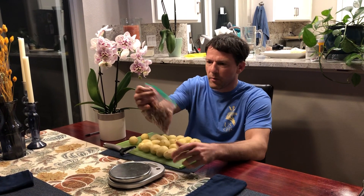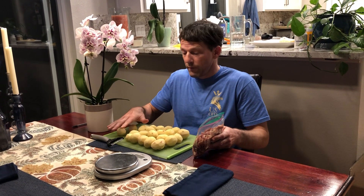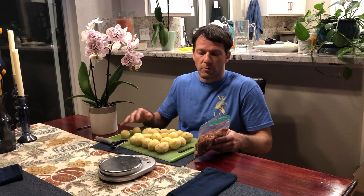That's after subtracting the bag, which was about 2 grams — so 188 grams for the skin, and about 1150 grams for the peeled potatoes. When you divide it out, it's about 14 percent wasted.